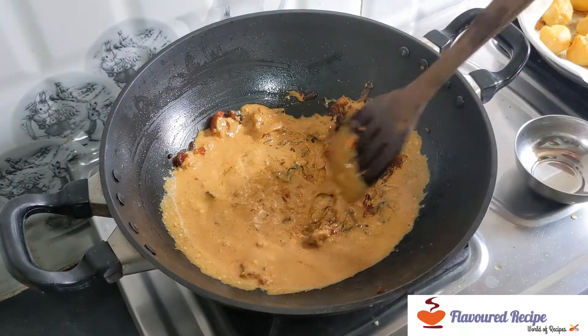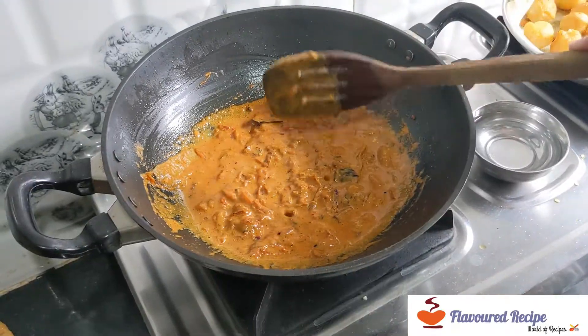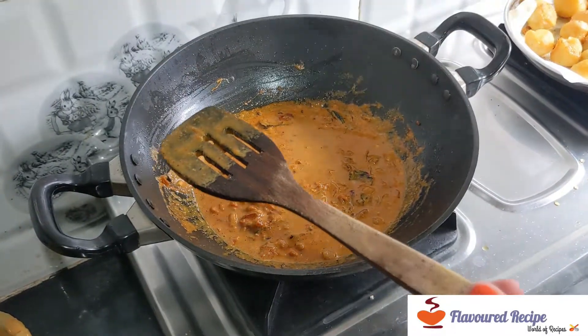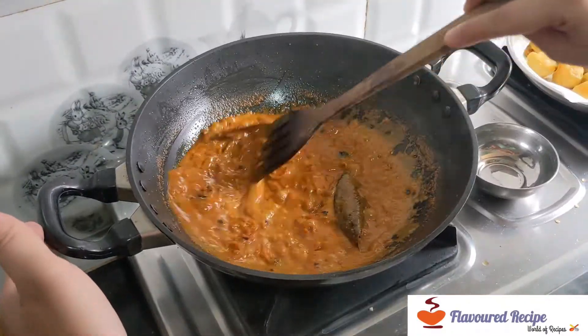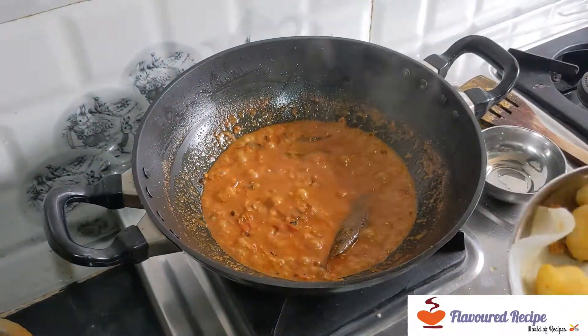After 4 minutes, we will add the sauce. After 2 minutes, we will add the gravy in 6-7 minutes.